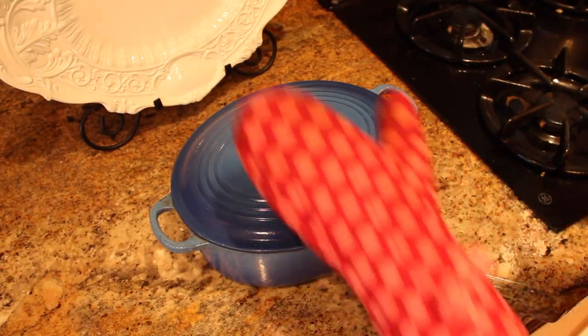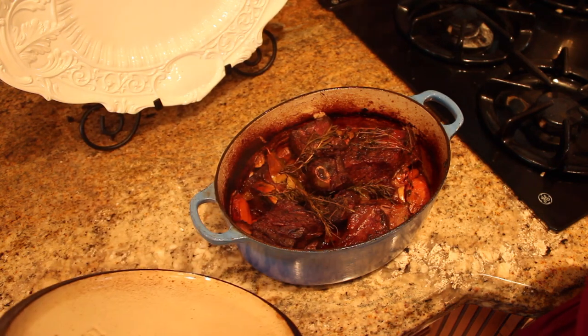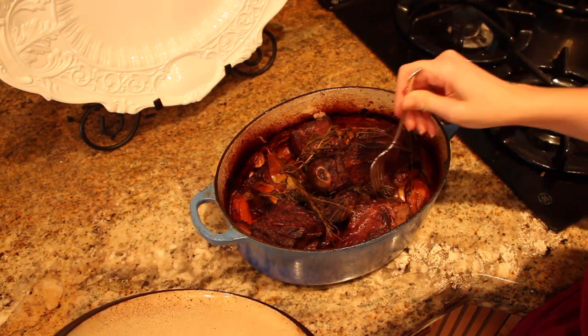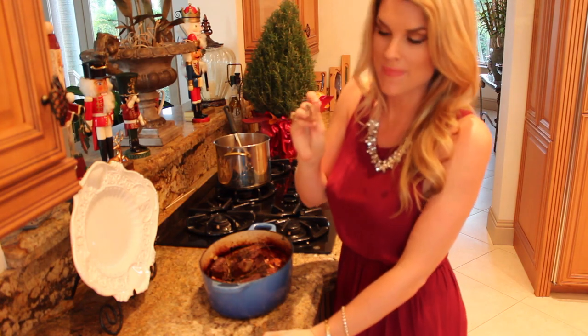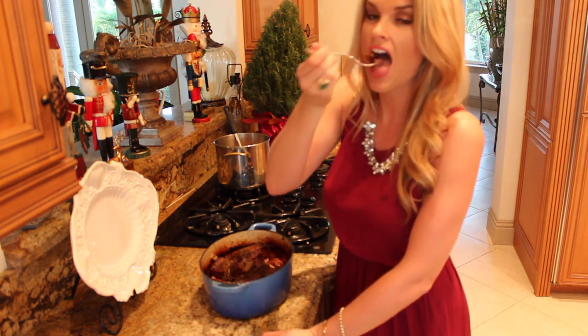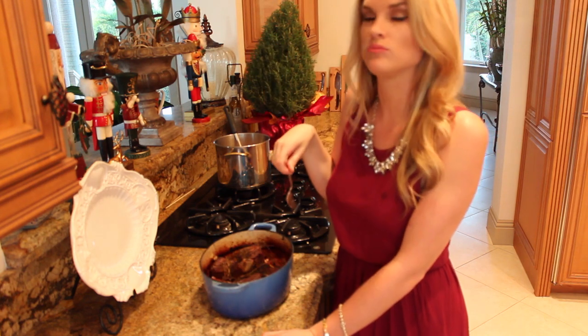This has been in there for about two hours. Look at that — I have to just try a little bite. It is just falling apart. Oh my God, I can't wait to try this. And there you have my crazy delicious braised short ribs. I hope you like it!